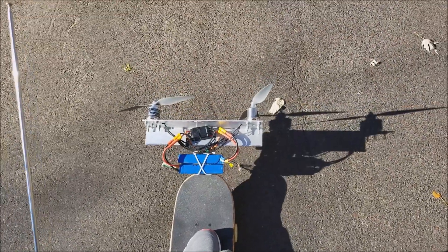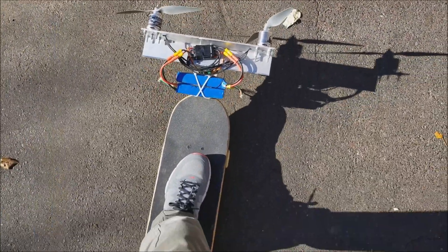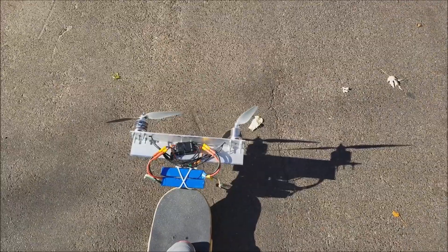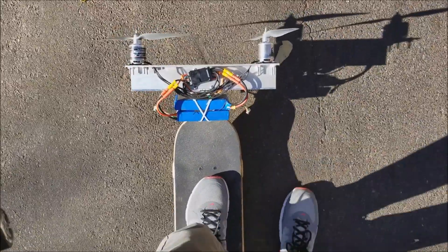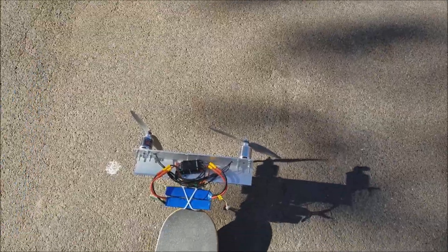Some of you might ask why I'm using pulling props instead of pushing props, and that's mainly for safety reasons. I don't want to be pushing my foot — which often goes behind the tail of the board — into the propellers. So that's why they're pulling props, so I can always see them and know my foot's not going to go into them when I kick. Alright, I've got a bit of an uphill — we'll see if it'll keep me going. Give it a little push. Throttle.